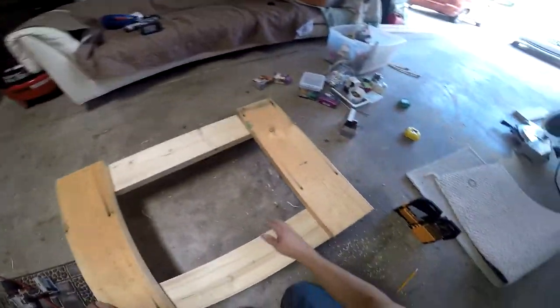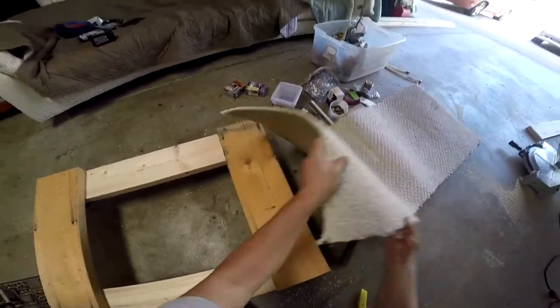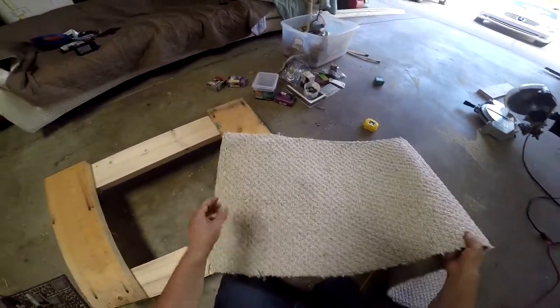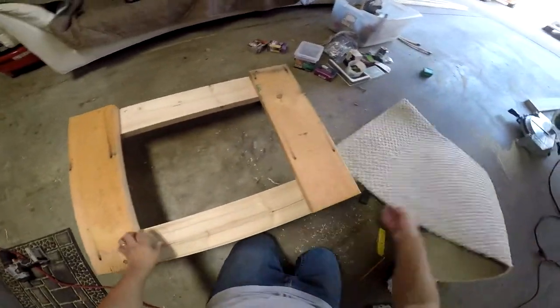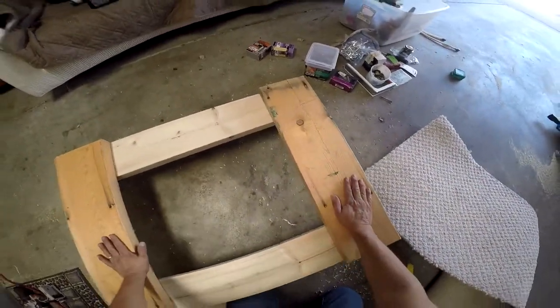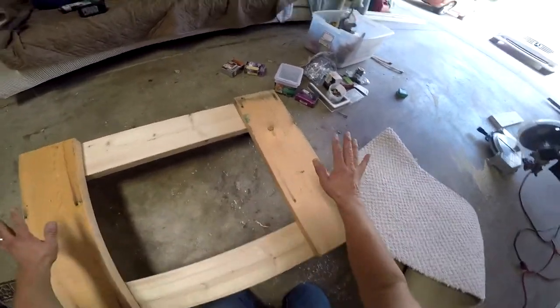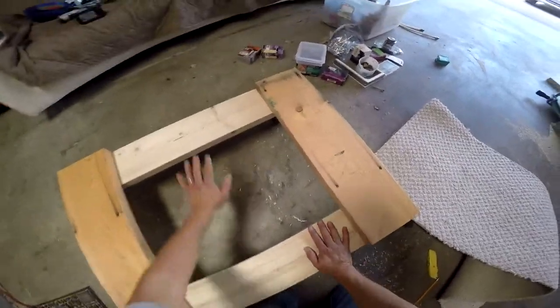Now we're going to put the carpet on - we're going to have to cut this into small pieces. We're going to go ahead and measure out the pieces we need and start cutting them. That way, when you lay the furniture on top it doesn't scratch it up with the wood. I'm going to put carpet here and carpet right here.